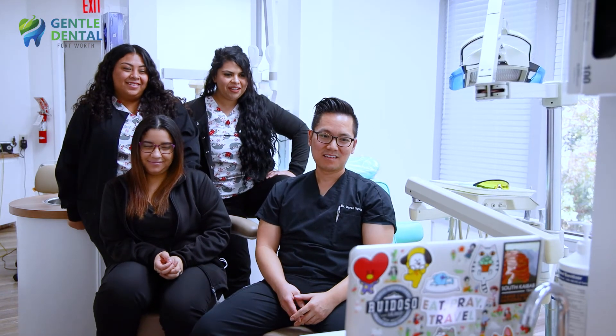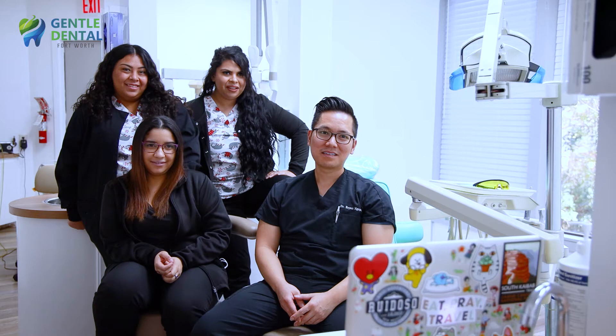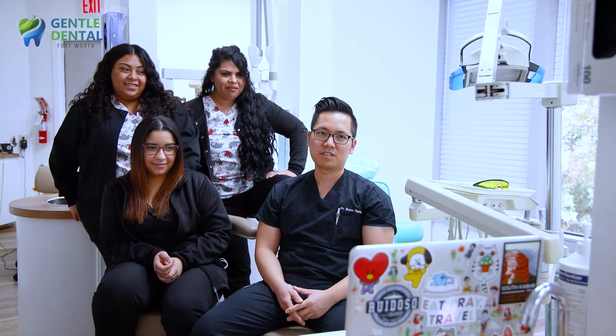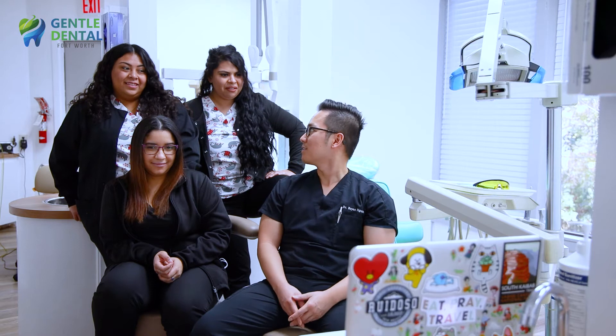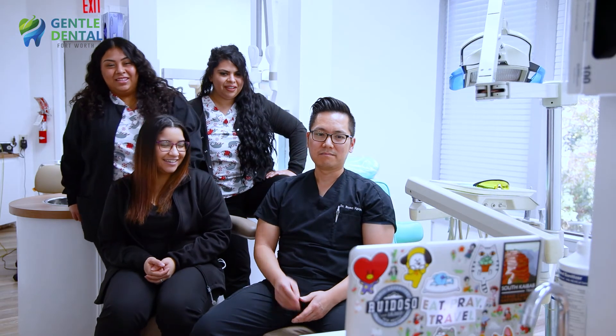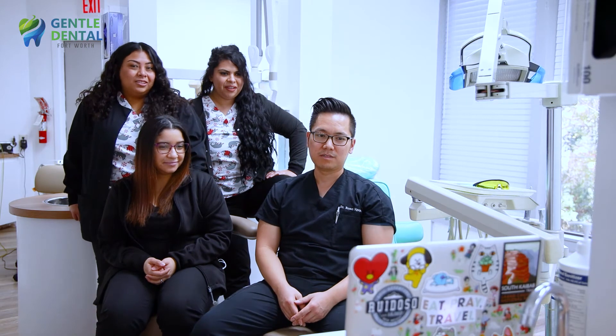If you put nail polish on your teeth, I'm not sure how good the bonding is to your teeth — you might just brush them off within a few days or so. But it's also possibly a little toxic, tastes really nasty, and can create a lot of stickiness on your teeth, which might cause more plaque retention.